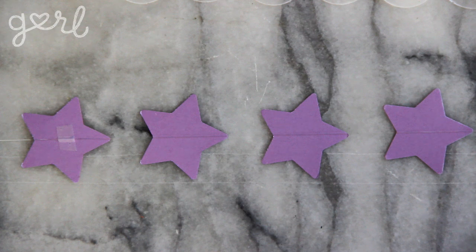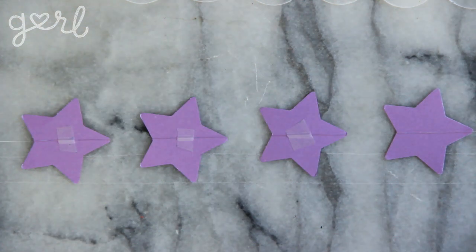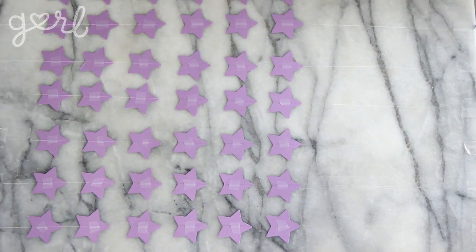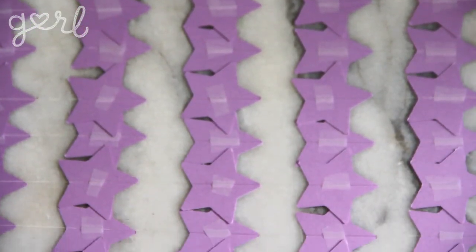Then using any adhesive you like, attach your string to the center of each and every shape. Repeat stringing decorations for as many strands as you need for your chandelier base. I made 18 star strands for one chandelier and 50 circle strands for another.